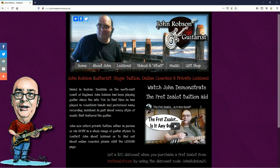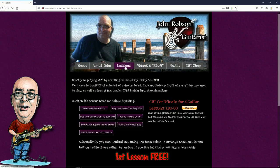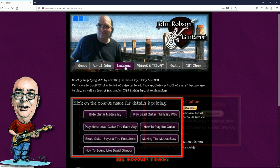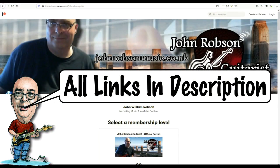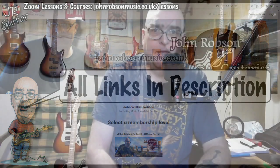This video is brought to you by John Robson Guitar Tuition. If you enjoy the content, please consider supporting the channel by enrolling on a course, purchasing some guitar lessons or a t-shirt, or you can join my Patreon. Now, on with the show. Hello chaps, welcome once again to John Robson Guitar Tuition — I do hope you're well.